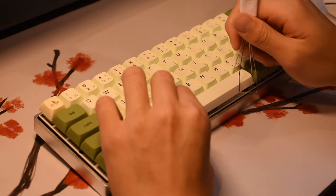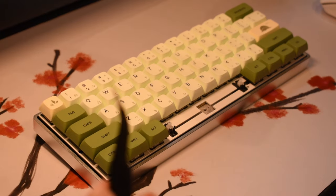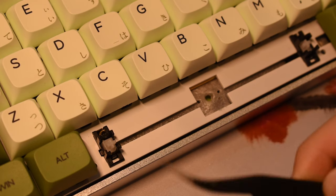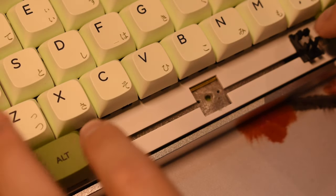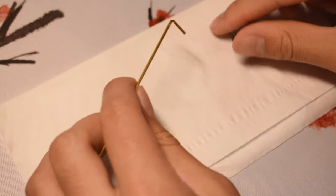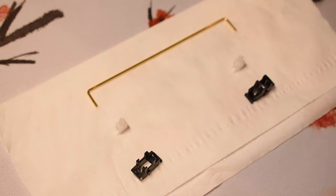To start off, you want to remove the keycap and switch. Removing the stabilizer is very simple. I like to use tweezers, however you can use screwdrivers or any other kind of pointy tool. All you need to do is push up on the latch and it should come free. Repeat this for the other side. Now that the stabilizer is out, you want to disassemble it by gently unclipping the wire and sliding the stem out of the housing. Here are the parts labeled to remove any confusion.